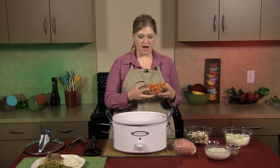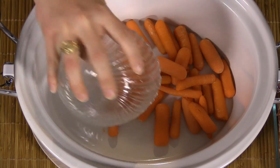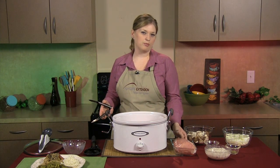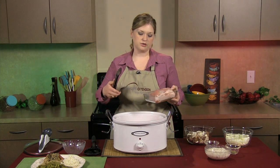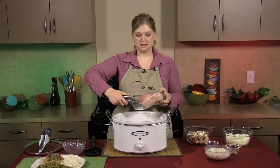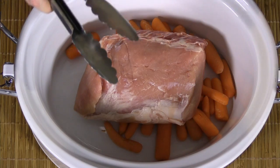We're going to start with some carrots — about 15 to 20 carrots, or more if your family likes them — and add those to the bottom of our crock pot. Then we have a three to four pound pork roast. Make sure when you're at the grocery store you're looking for the word 'loin,' because that means it's a leaner cut of meat. We want to make sure we're getting the leanest meat possible.